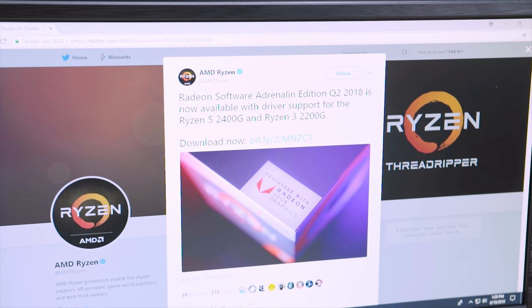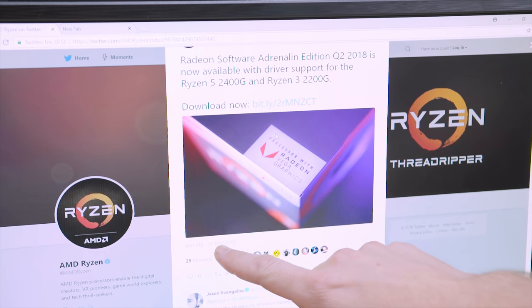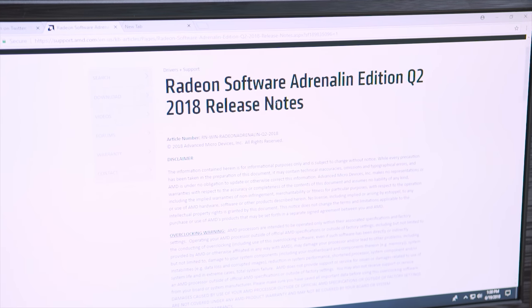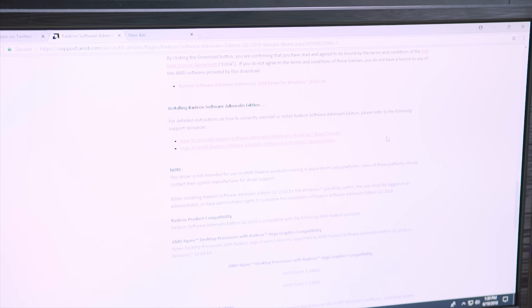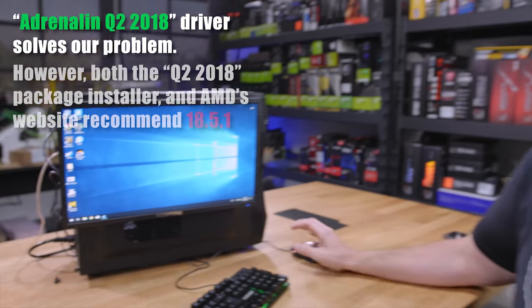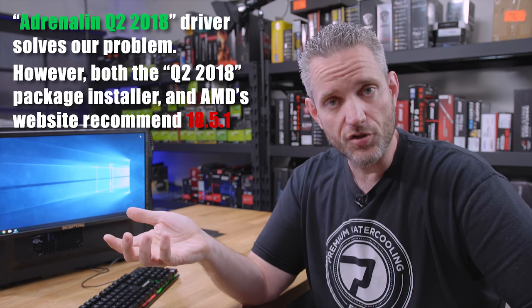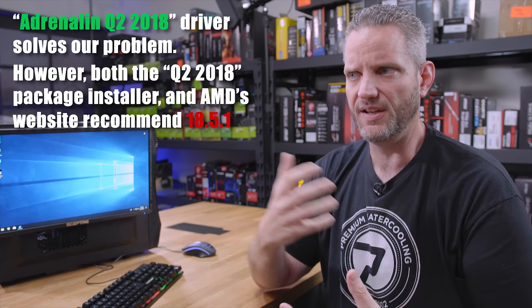Phil found through a Google search for 'Q2 2018 Adrenaline Driver now available with support for the 2400G,' which brought up a Twitter post where AMD actually mentions it. If you go to that download link — a bit.ly posted May 18th — and download the Adrenaline Edition Q2 2018 driver, which we'll link in the description, that solved our problem. What's funny is when we installed it and searched for the latest driver, it recommended an older driver. AMD itself still hasn't updated their page to recommend this driver, but it fixed our problem.